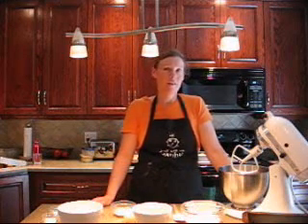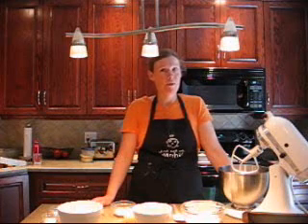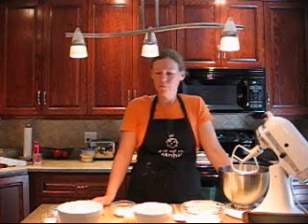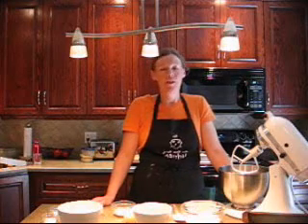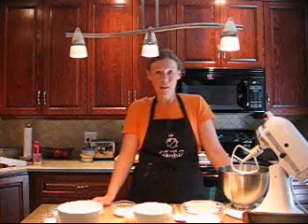First I preheated the oven to 350 and I've greased a 9x5 loaf pan with cooking spray. The method for making any loaf is the same — you're just going to cream your butter with your sugars, add your wet ingredients, combine your dry ingredients and add those.